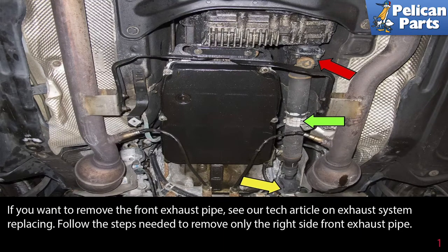If you want to remove the front exhaust pipe, please see our tech article and video on exhaust system replacement by following the link provided at the end of this video. Follow the steps needed to remove only the right side front exhaust pipe.